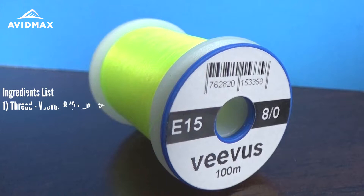Hey everybody and welcome back to another episode of Avid Max Tying Tuesdays. Today we have another John Barr classic — this is the Graphic Caddis.